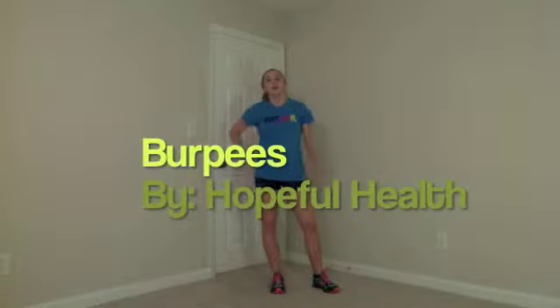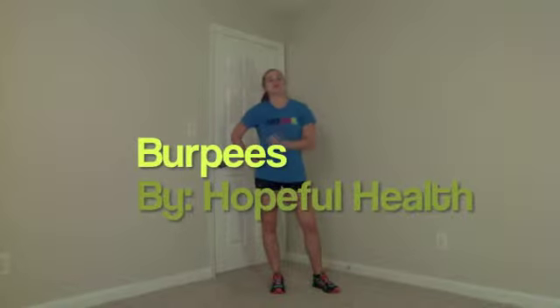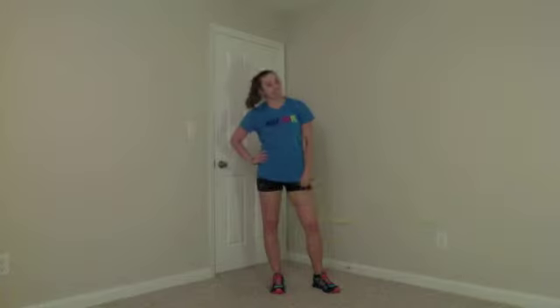Hey guys, Hope from Hope Will Help here. I'm about to show you one of my favorite exercises, the burpee. Burpees are super challenging, one of the best total body exercises you can do.